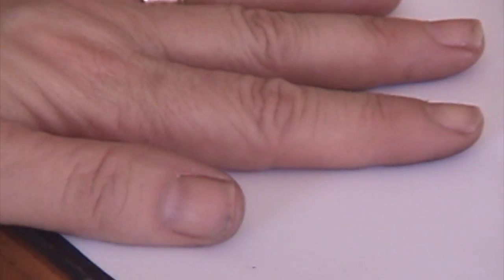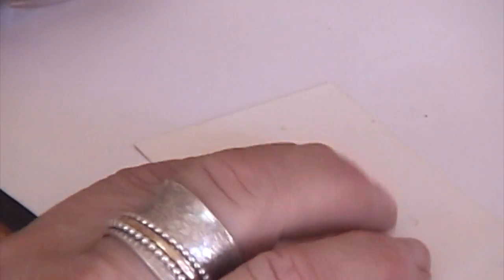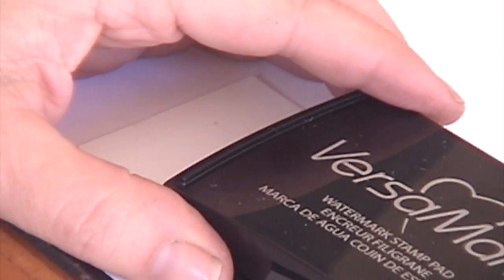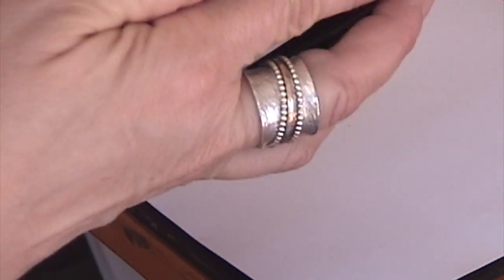Start with a clean piece of paper because we're going to be pouring embossing powder all over this, and we want a clean surface so we can pour it back into the jar when done. I'm going to start with a piece of cardstock — actually someone's business card because it is cardstock — and I'm going to lay it flat. The ink is clear so you're not going to see it too well, but you'll see it once I start to heat it up. I'll take my Versamark pad and coat my stamp design nicely onto it to get a nice sticky tacky surface.